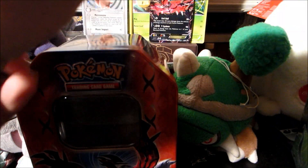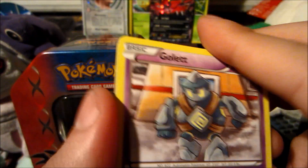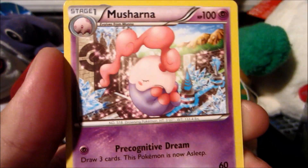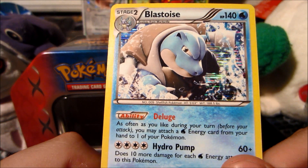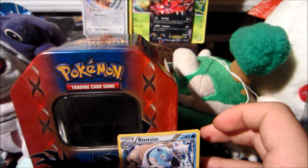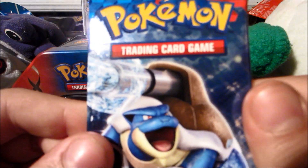Now we have Plasma Blast — I've had fantastic luck with this set in the past, so we'll see. We got Gulpin, Snorunt, Axew, Machop, Bagon, Octillery, Cover Fossil, Musharna, reverse is a Dewgong — very nice — and our rare is a Blastoise with Deluge — very very good card. It's a reprint from Boundaries Crossed that was also reprinted in Plasma Storm as a shiny. Let's open the X and Y pack next.